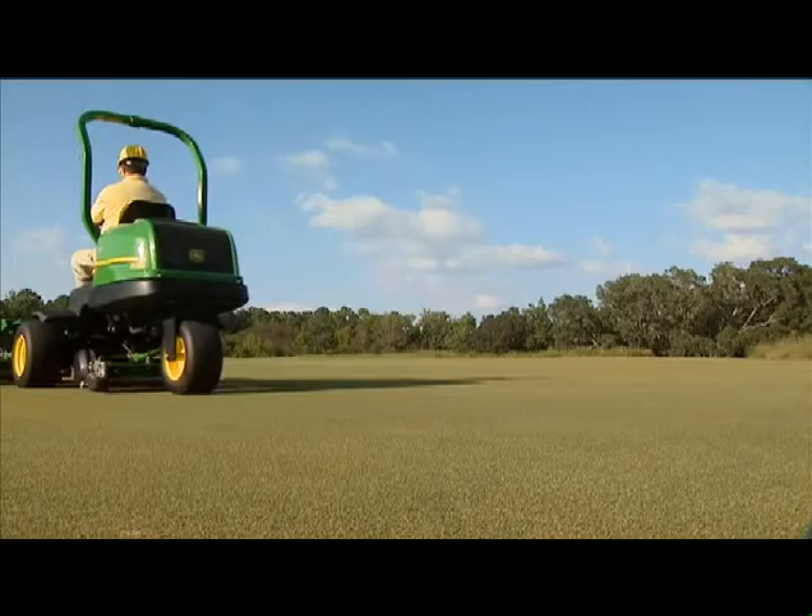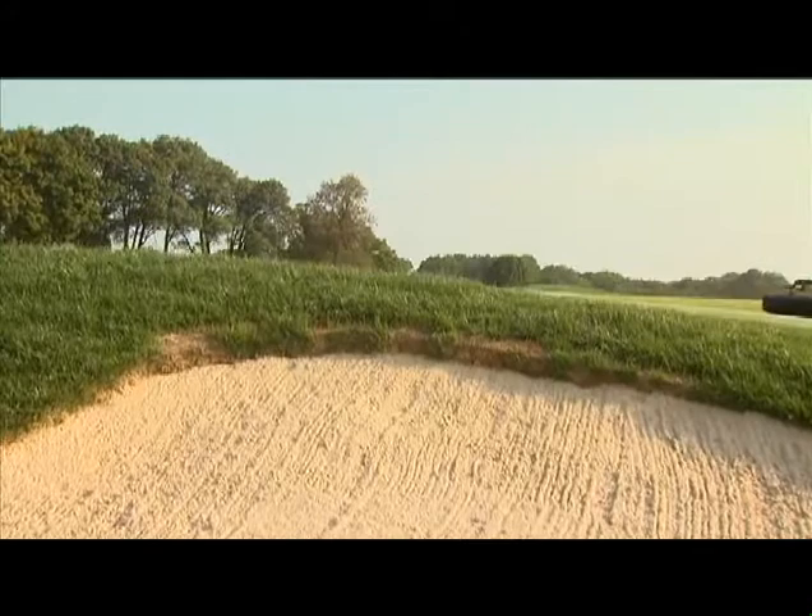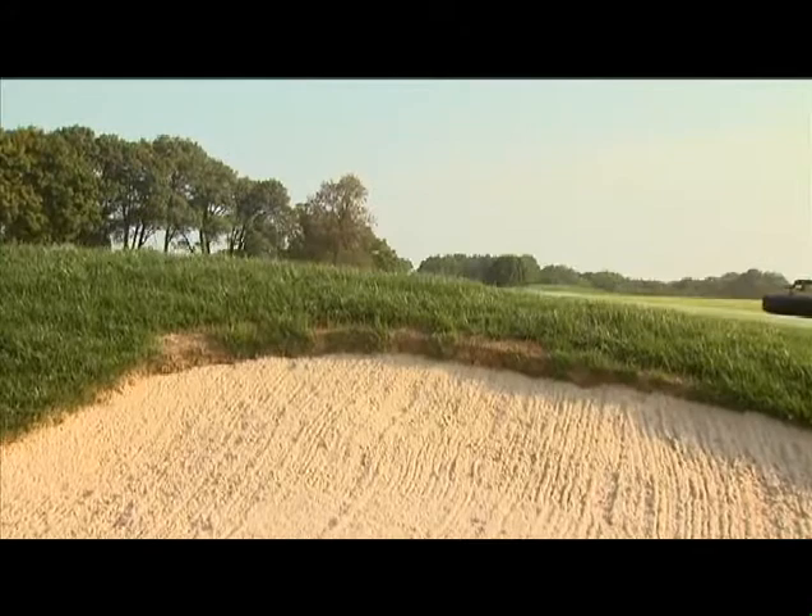The Quick Adjust Cutting Units from John Deere Golf are the easiest and fastest cutting units to adjust ever — a new innovation inspired by you. For more information on the Quick Adjust Cutting Units, see your operator's manual or contact your nearest John Deere Golf distributor.